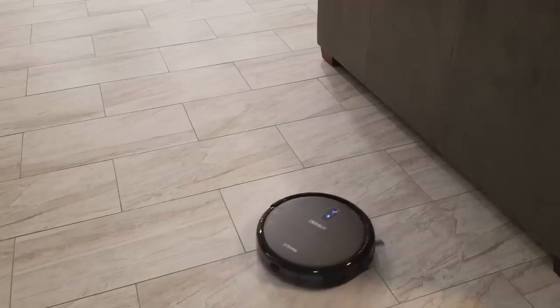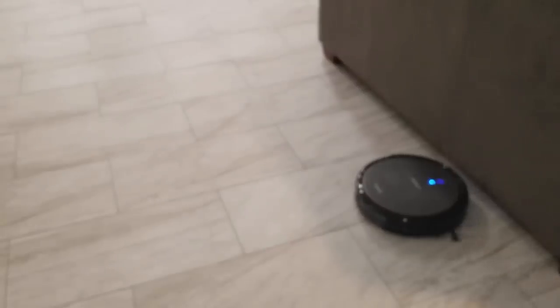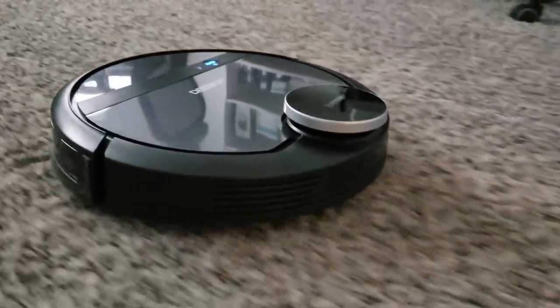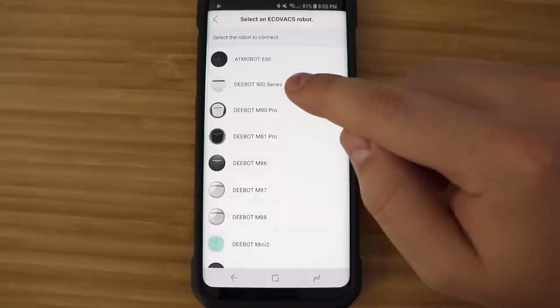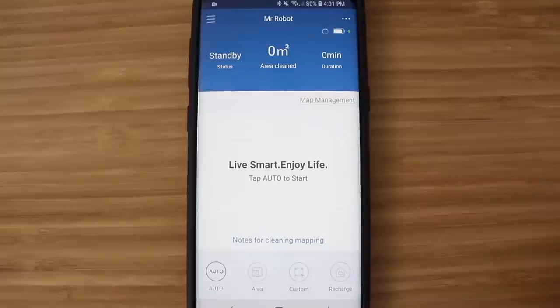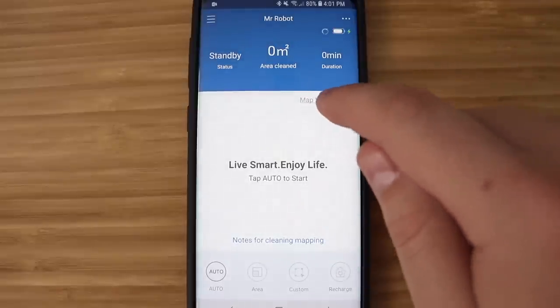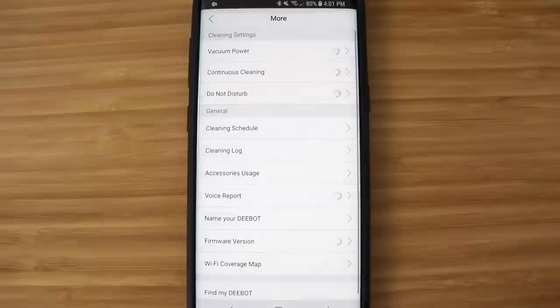You'll be controlling everything from your smartphone or tablet. We are going to briefly compare it with the N79 because we've been using it since last year. Ecovacs did send us the 901 for an unbiased review. Setup was pretty straightforward — you download the Ecovacs app, select the 901 or the 900 (the 900 is just the white version), connect it to your Wi-Fi, and once it's connected you won't be able to do much in the app until it's fully mapped.